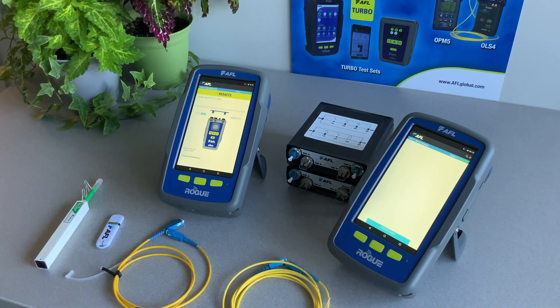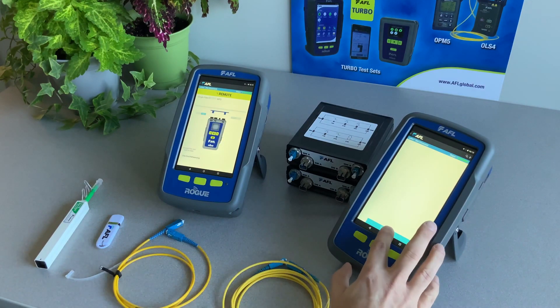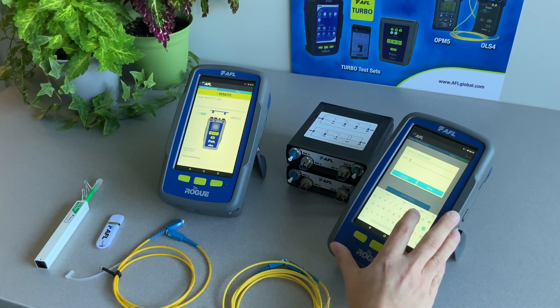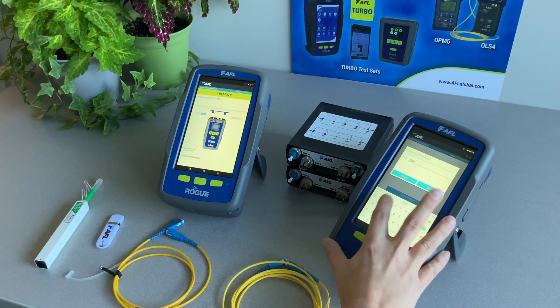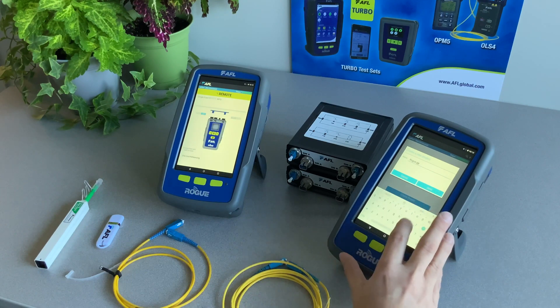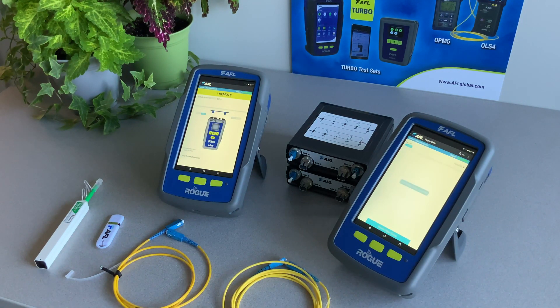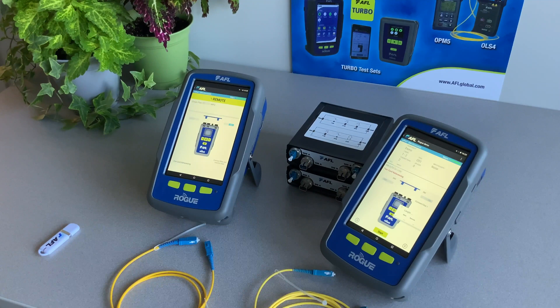This is the screen where we will create a new project. Tap the Create New Project button on the bottom of the screen. Follow the on-screen prompts to make your selections. After you click Save, tap on the fiber group to launch the test screen. Tap Start.